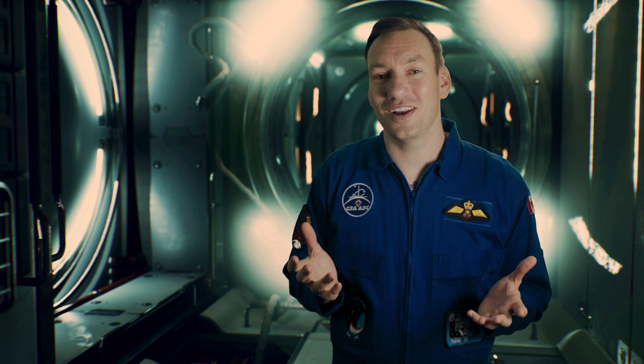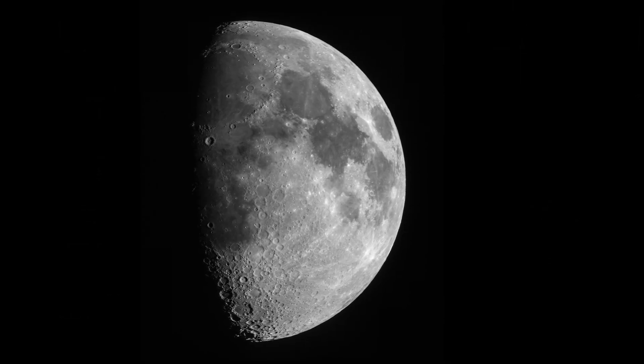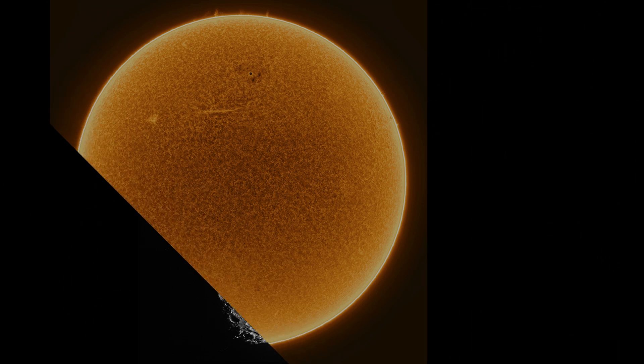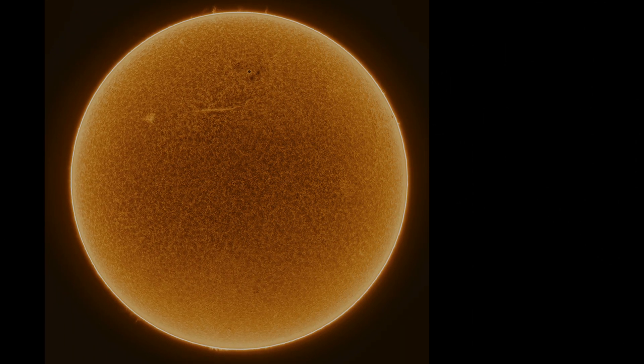That image was 23 hours worth of 5-minute exposures, so you have to go pretty long when you live in the city like I do. Now the 183 MM Pro is not just great for deep sky imaging — it's wonderful at capturing high-res images of the moon and the sun as well. This moon shot was taken with my Skywatcher SkyMax 102, and this solar image was captured with my Daystar DS 60mm Hydrogen Alpha telescope.